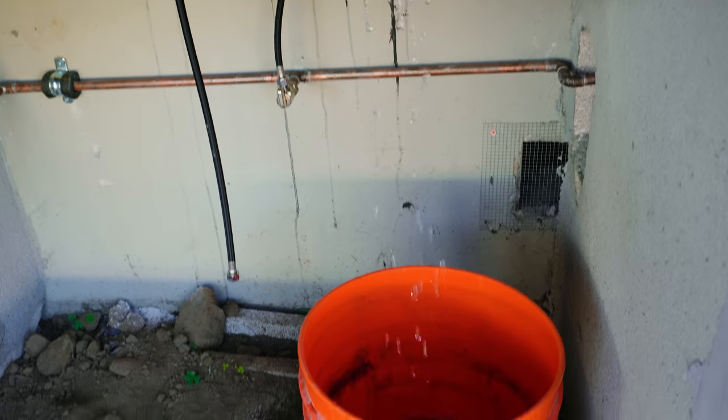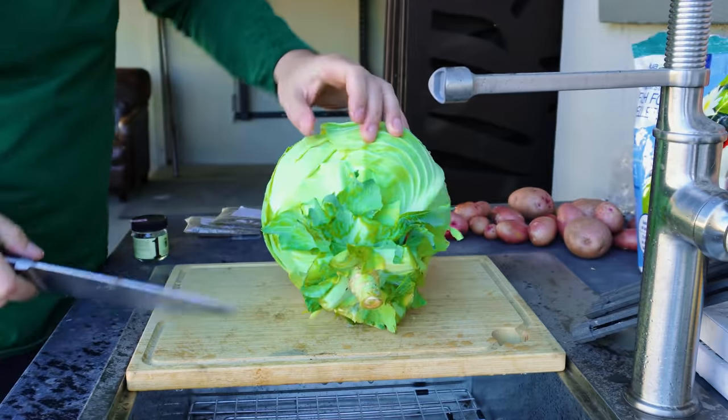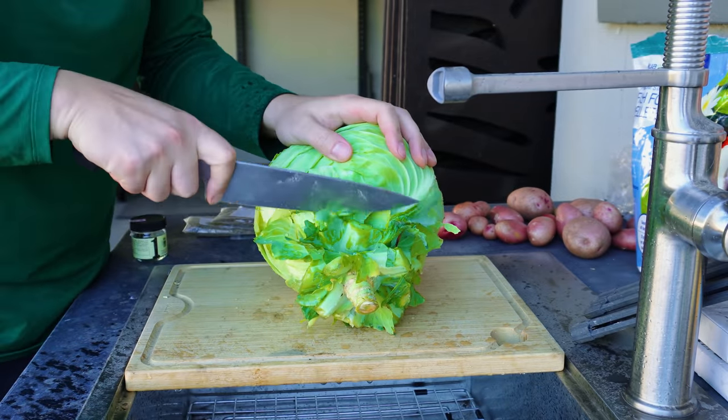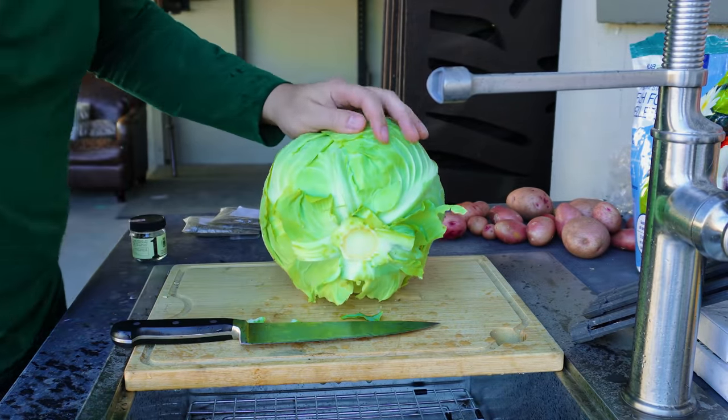This is how the sink works right now — it just goes right into this bucket and I dump that out into the garden. The final thing I'm going to do is just trim off this bottom edge here. There you go — now it's starting to look like a cabbage.